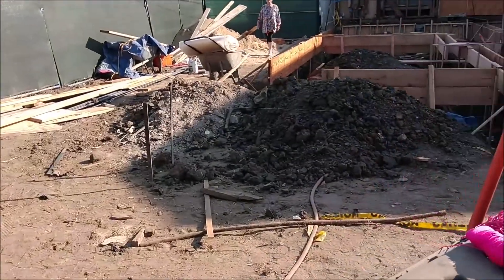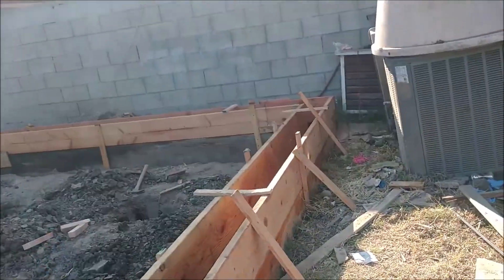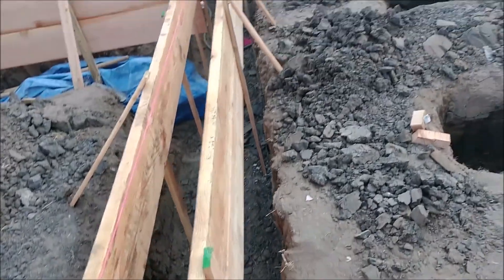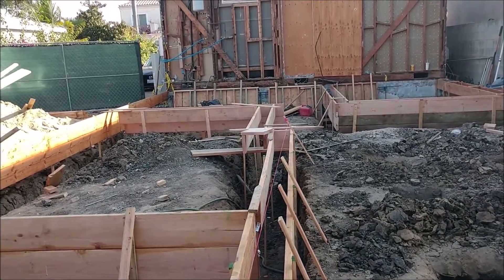Over here at the main house, you can see that we're almost done with the forms here. Got a little bit more to do, and some rebar. We're almost done, almost ready to pour.